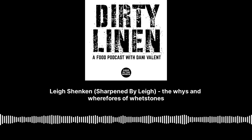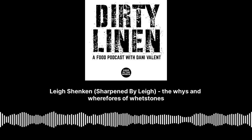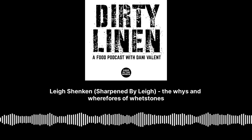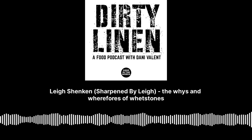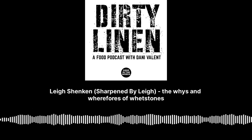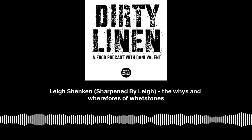Welcome to the podcast, Lee. Tell me a little bit about the work that you do. Thanks for having me, Danny. I am a knife sharpener, but maybe not as most people know it. I do all of my work by hand, on Japanese whetstones. I also sharpen tools and things like that.